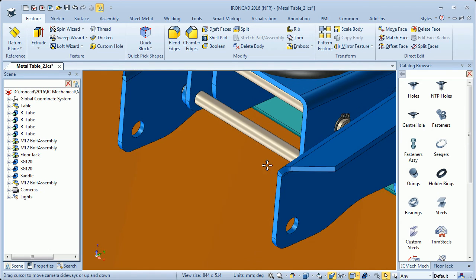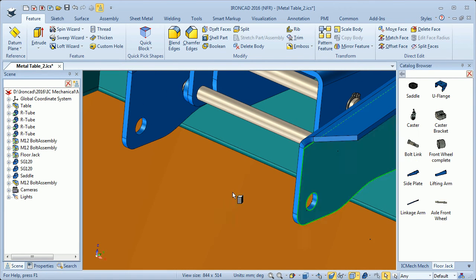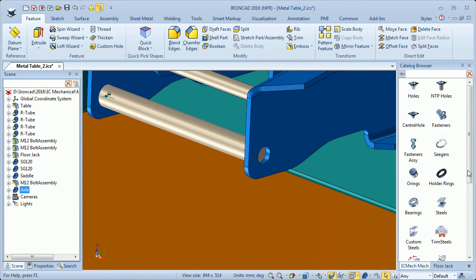Then I will mount the front wheels. I need an axle for that, so I go to my catalog, drag an axle for the front wheels, and drop it here in the center of the hole. I need more material through the hole, so I will use a boss thread to do that.